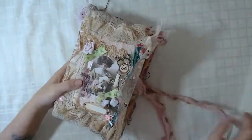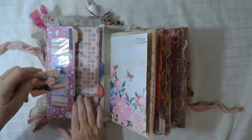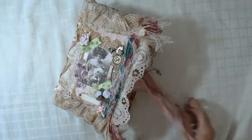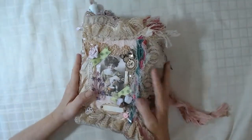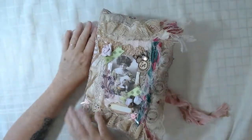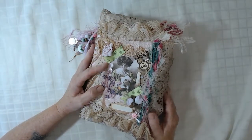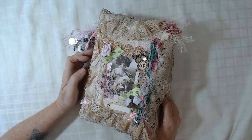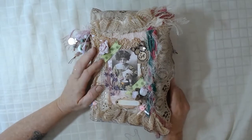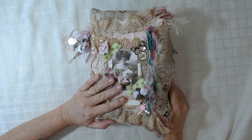That will be available in my Etsy store. So thank you very much for watching my flick-through. I hope that you are inspired in some way. Pink is not really something that I work with a lot, but I really actually enjoyed doing this - the soft tones and the creams really make the pink stand out and it just adds to it. This will be available in my Etsy shop, the link will be in the description below. Thank you for watching.